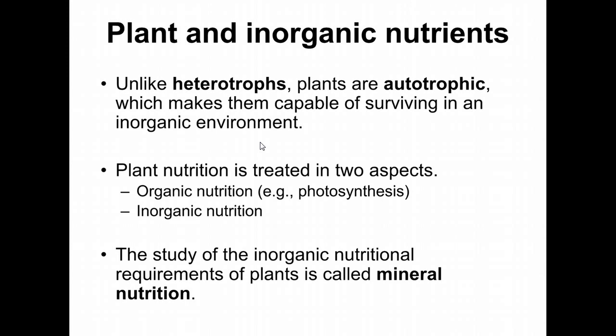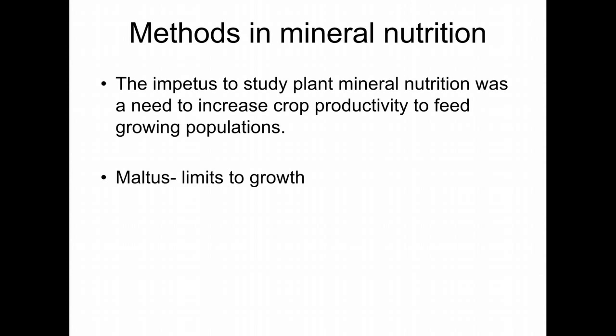Plants have to take in everything — water, minerals, and carbon. They are autotrophic, which means they do not have to grow in sugar or carbon. We break down plant nutrition into organic nutrition — fixing CO2 into sucrose — and mineral nutrition, which is what we're talking about today. Mineral nutrition was very important early on and was easy to work on when we didn't have much equipment.